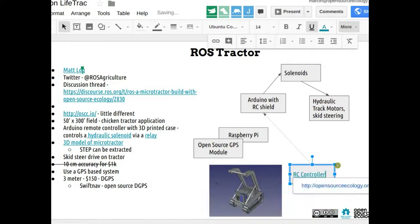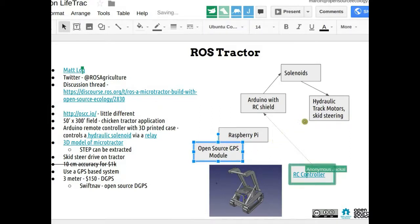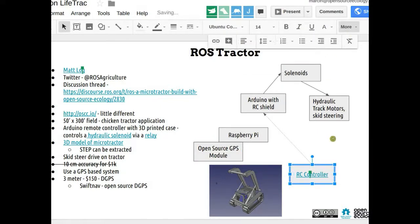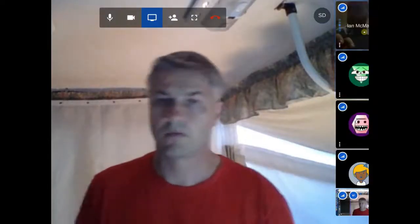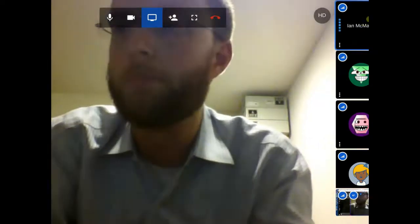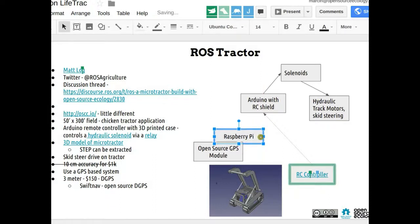Something I've played with recently that has built-in RC modules, a lot of GPIO, and additional I/O like motor drivers is the BeagleBone Blue. It might be an alternative to the Raspberry Pi — combining the Arduino and Raspberry Pi into a single BeagleBone Blue.